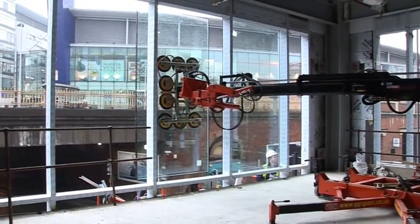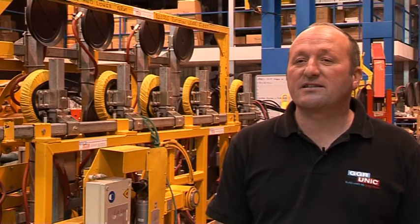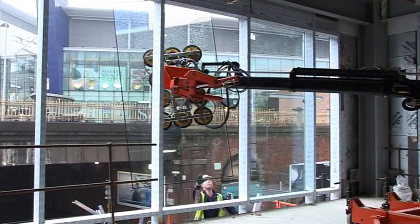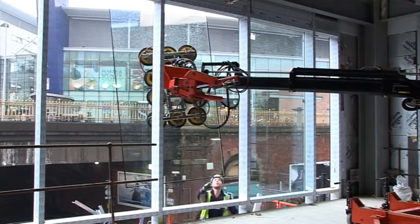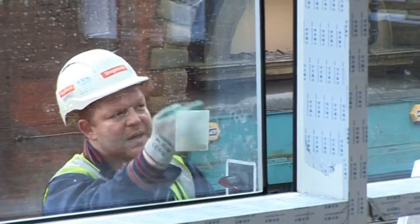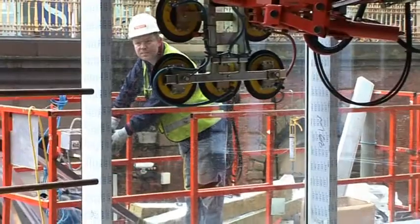The EMU has been specifically designed to glaze buildings from the inside out. It has a manipulating head on the end of an articulated arm that can actually pick the glass up from the inside of the building, manipulate it through the hole and bring it back into position. This enables just fixers on the outside of the building to put the glass into position.